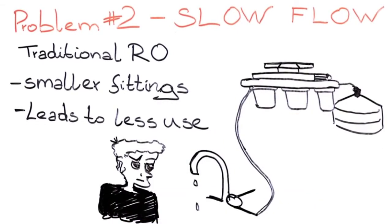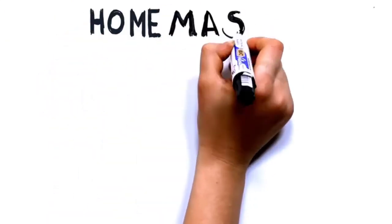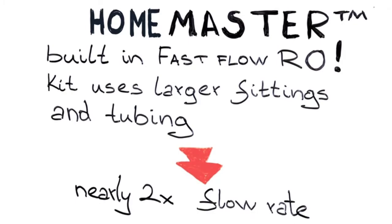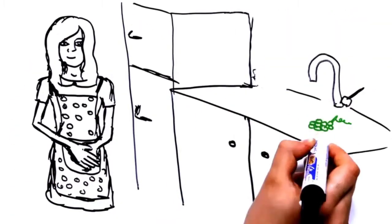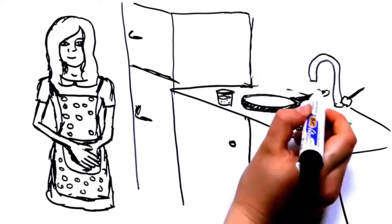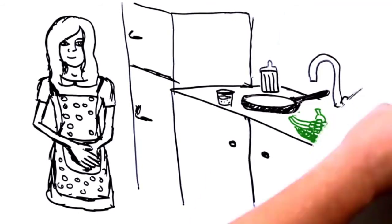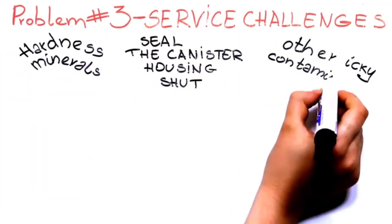This system does not require a full faucet replacement. It comes with a small spigot installed into your countertop. The spigot isn't as large as a standard faucet, so water flow is slightly slower, but it outputs clean, delicious water. You may need to drill a hole in your counter, but it looks nice and works well alongside your existing faucet.